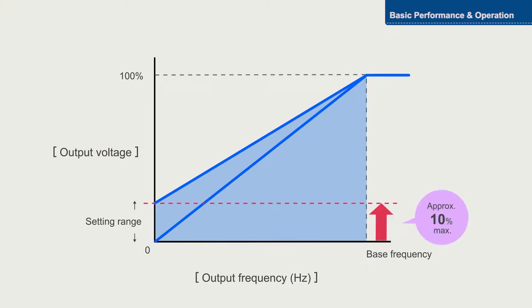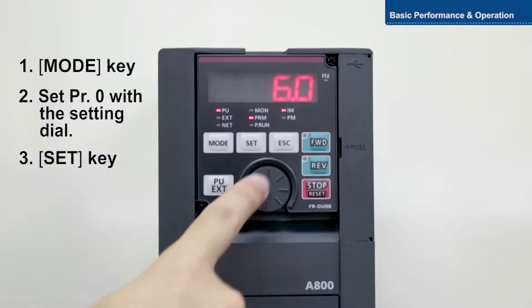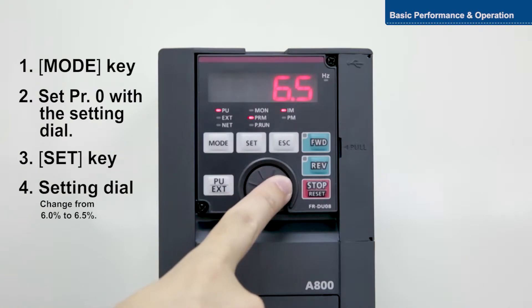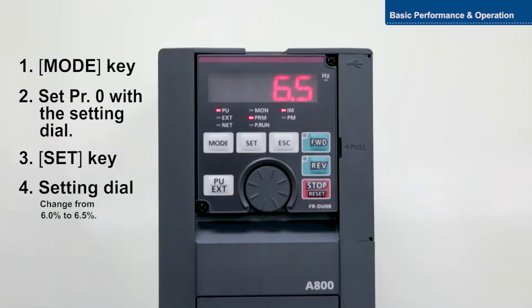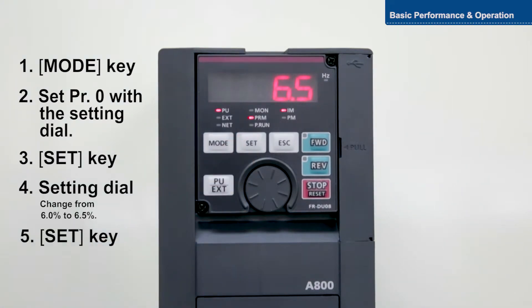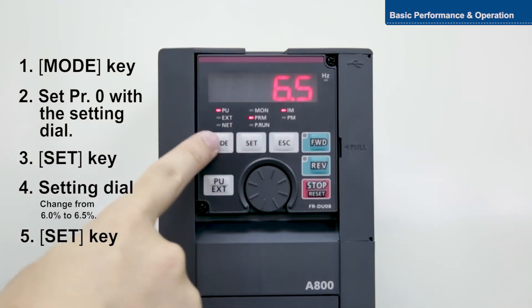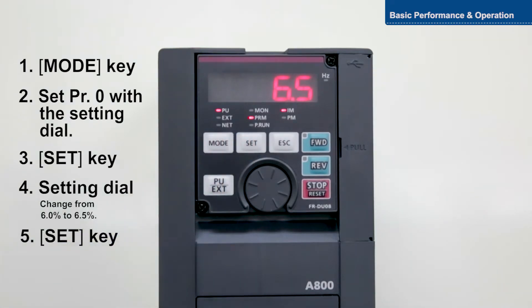Now change the torque from six percent to six point five percent. With this setting, motor torque in the low frequency range can be adjusted according to the load, increasing motor torque on startup. This completes the instructions for setting the basic torque boost function.